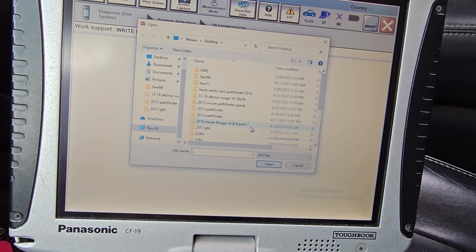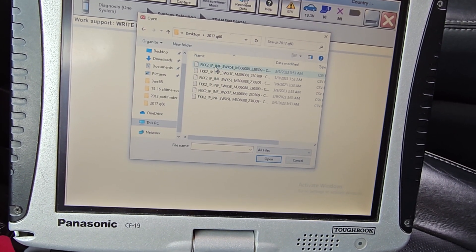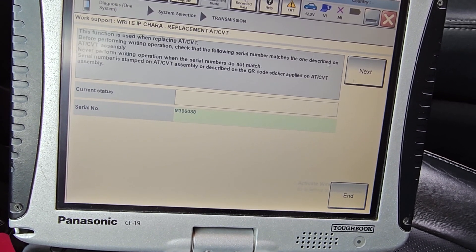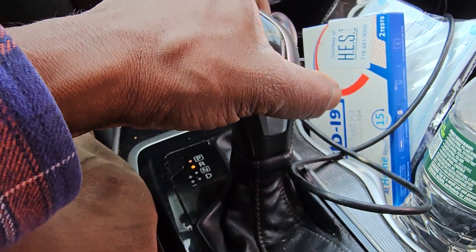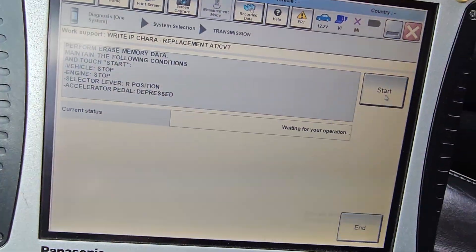Q60. This one here. 5WX5. Open. Next. Level must be in reverse. Start.